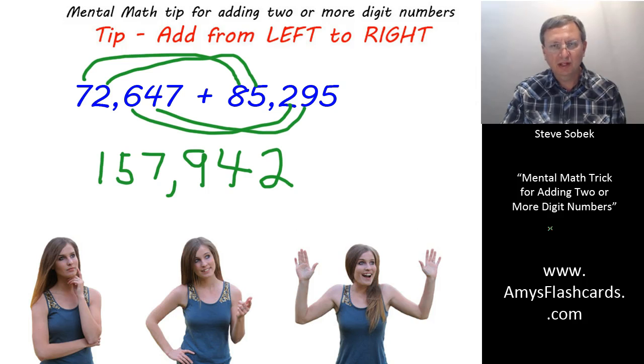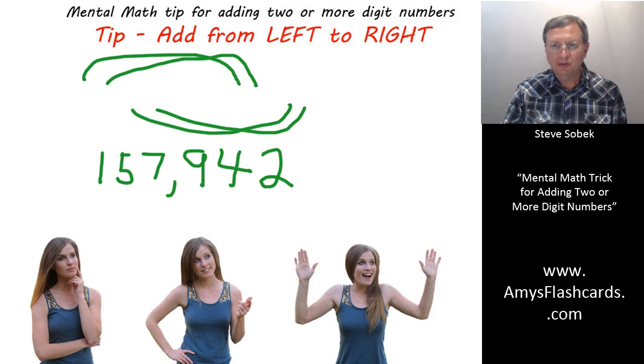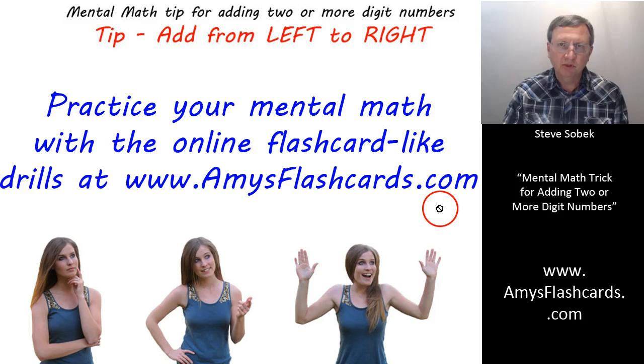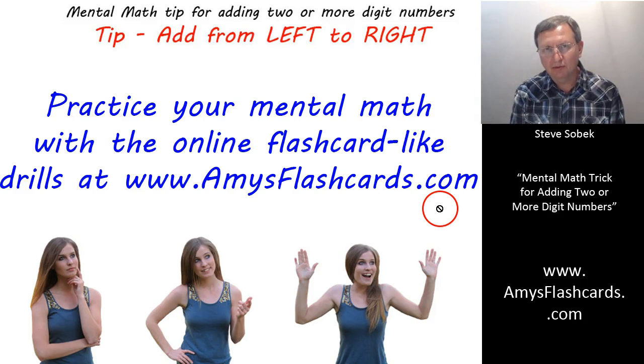Now that you've seen three examples and understand the procedure, you need to practice — only with practice will this come naturally. The best way to practice is with flashcards on my website, amysflashcards.com. I have flashcard-like drills where you can move as fast or slow as you like, display the answer instantly, and work through many different levels — from simple to very advanced. These two- and three-digit problems should only be attempted after you've memorized your addition tables, so that when you see eight plus seven, you're instantly thinking fifteen.